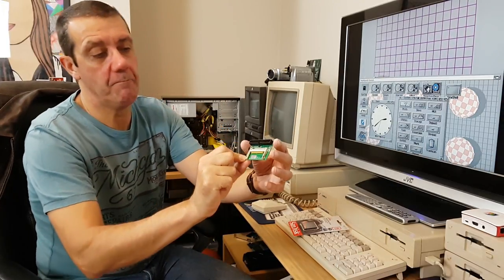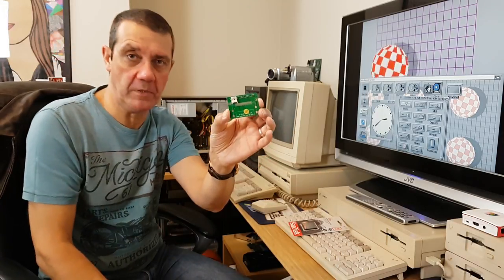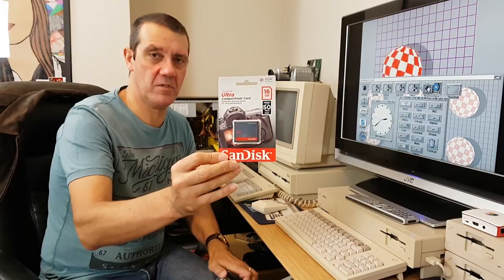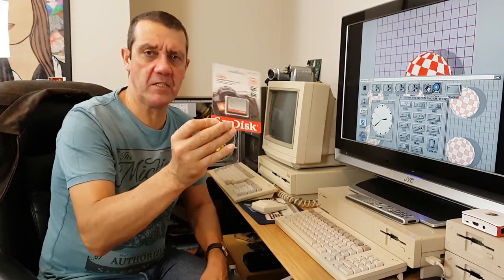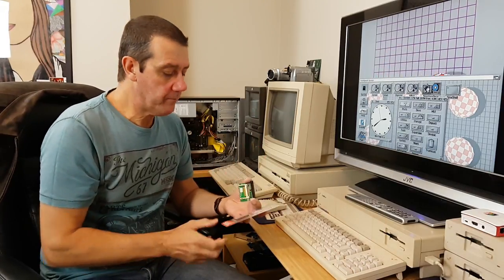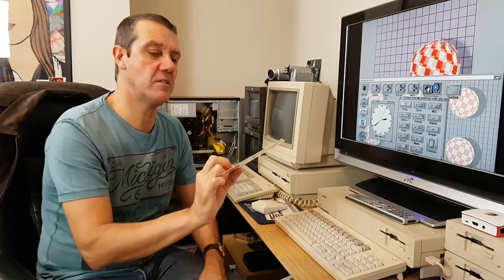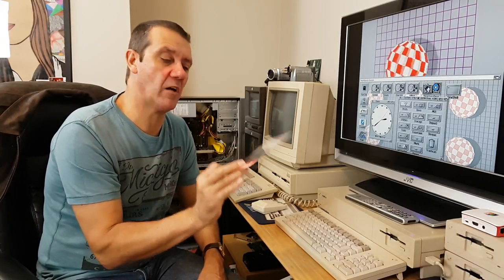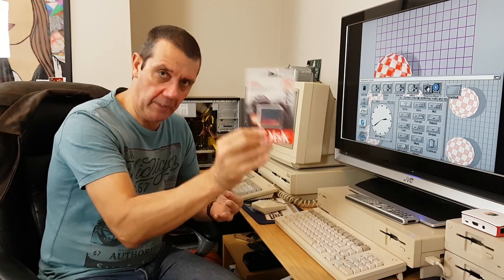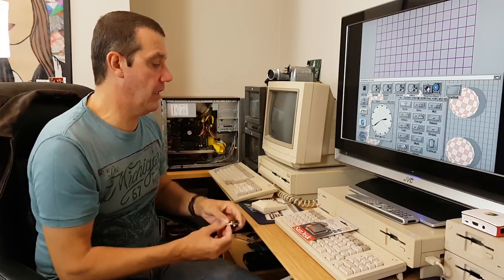It's just an adapter that plugs into the ATA slot, and on the back there's a little floppy disk power port. Then you take one of these Compact Flash cards — I picked this one up for about 20 pounds. It's a 16 gigabyte card, which doesn't sound like much, but my entire AROS system is currently consuming about seven gigabytes. This is 50 megabytes per second, and you can get 32 gigabyte versions for around 30 pounds.